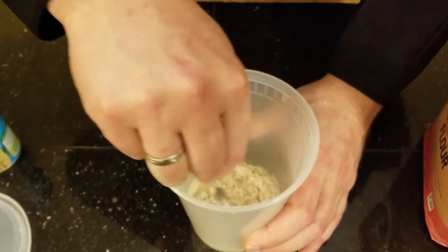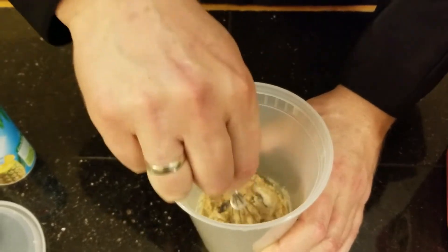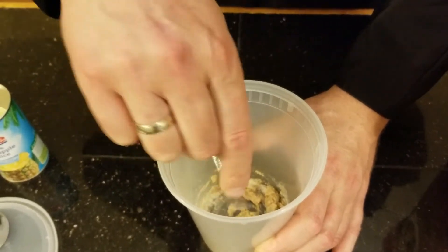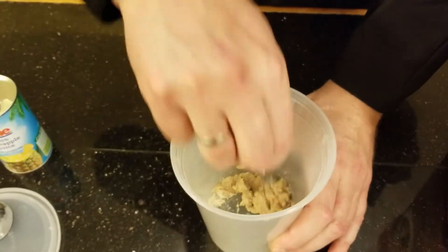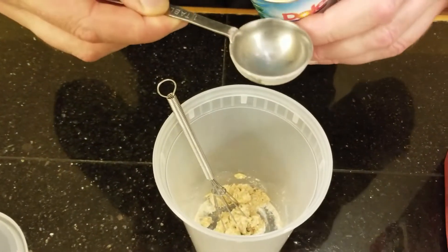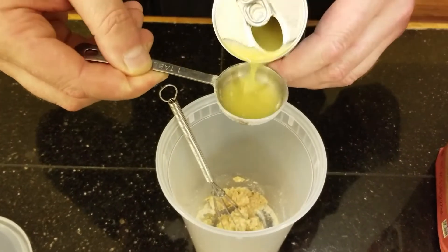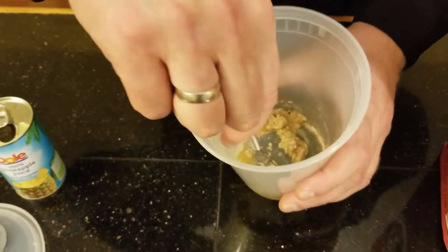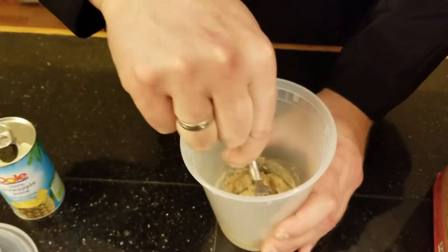Mix it, make a little bit of a mess like this. You kind of have to judge — I'm going to add a little bit more juice because I don't want it to clump together. I just want it to be a better, more consistent texture.